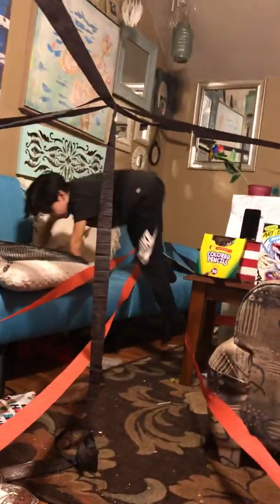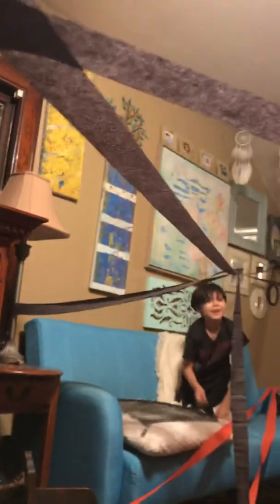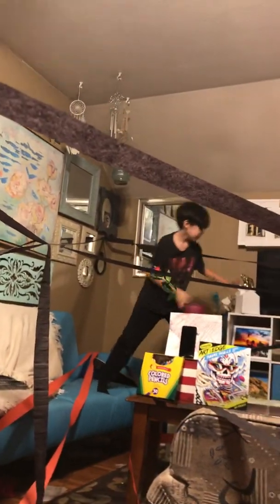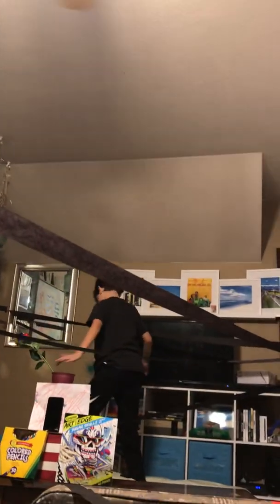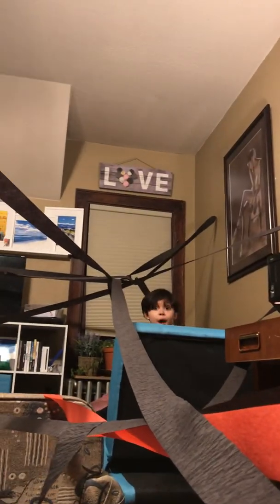Mom, let's get some more jumping moves in there. Jump over one of them. Mom, look! Springy, springy. Whoa, that was hard.